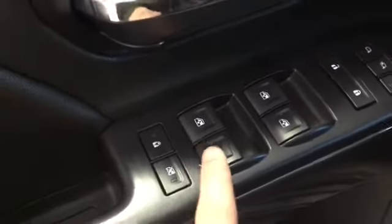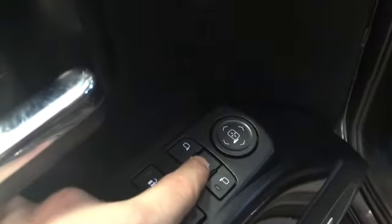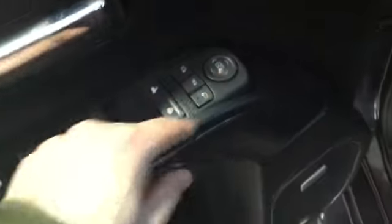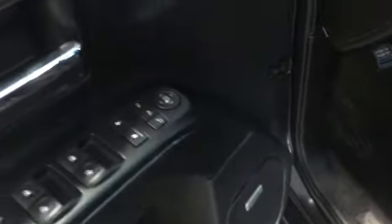We can use these nice running boards to hop in. Opening up the door, on our door panel we have our child locks right here, and then window locks as well. We have window buttons, and then we have the lock and unlock. We have mirror selectors — this one right here will retract the mirrors in, and pressing again will bring them back out. The other selector lets you pick whichever mirror you'd like and adjust it.